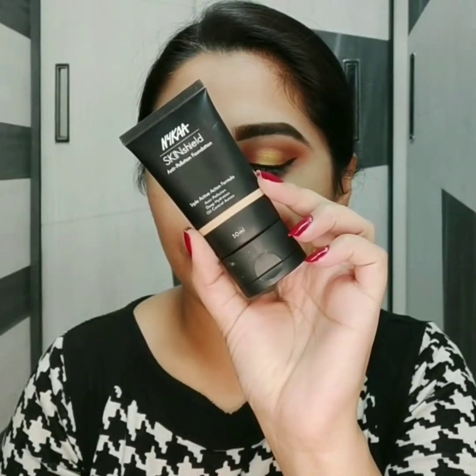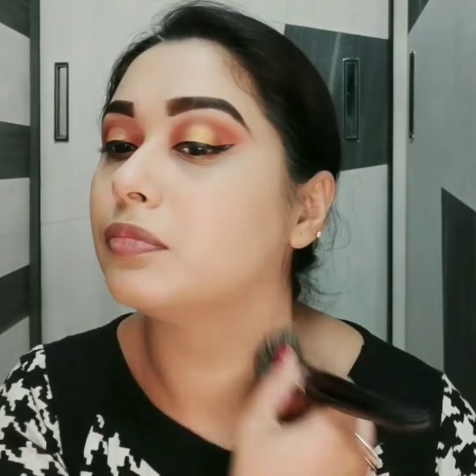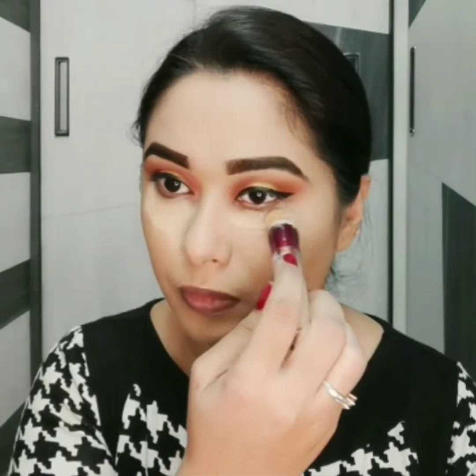For foundation I am using Nykaa Skin Shield foundation. Same foundation main neck area pe lagaungi aur ears pe bhi lagaungi. To highlight my high points and to cover my dark circles, I am using the same Maybelline concealer.